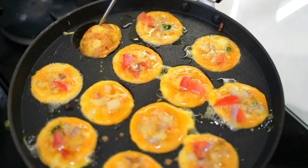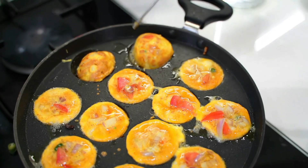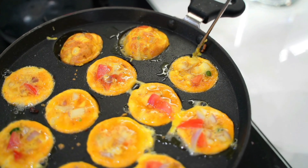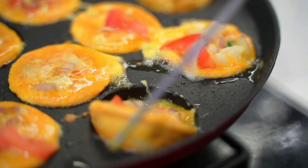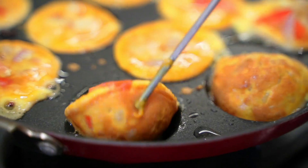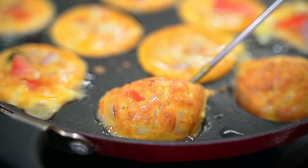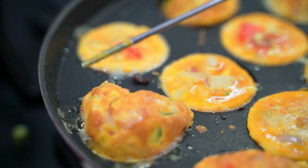That's it — this is so simple! Kids will enjoy eating this because of its shape. Definitely give this a try and let me know how it turned out for you in the comment section below. If you like this video, do give a huge thumbs up and support me — it really means a lot to me. See you next time with another interesting recipe. Until then, take care. Bye-bye.